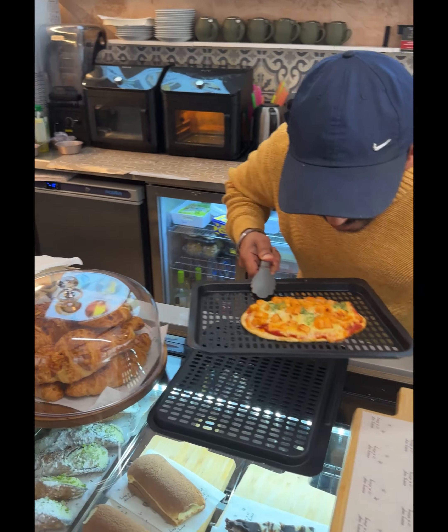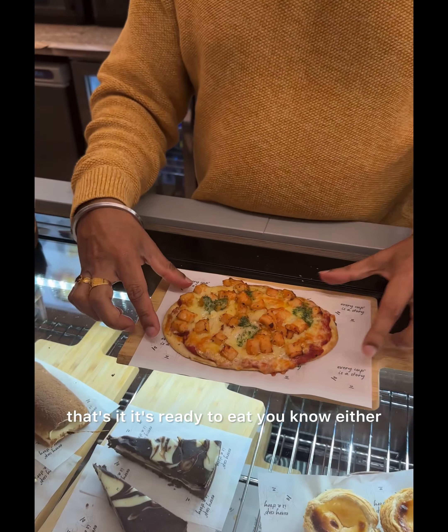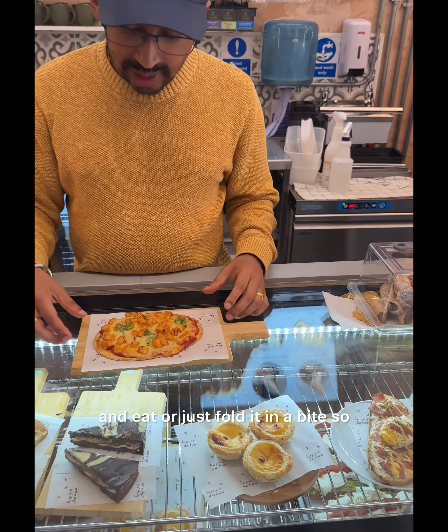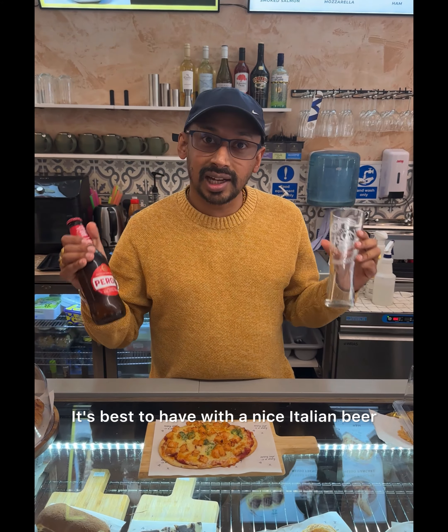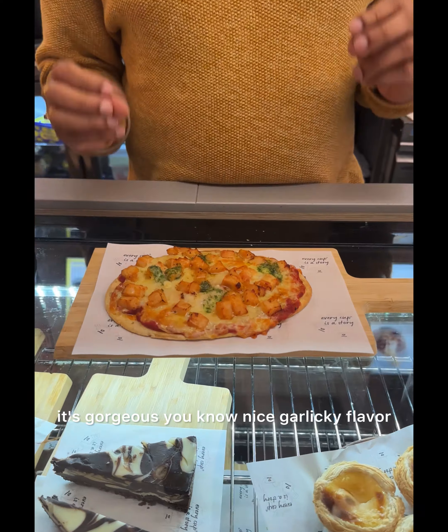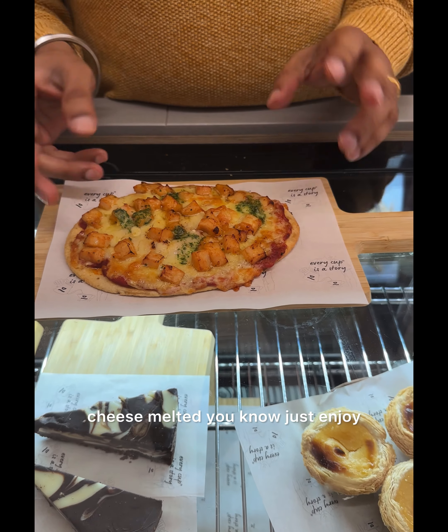It's ready — you can smell it. Put it on the plate, that's it, it's ready to eat. Either you can cut into pieces and eat, or just fold it, you know, bite. Best to have with a nice Italian. It's gorgeous, you know — nice garlicky flavour, cheese melted. Just enjoy.